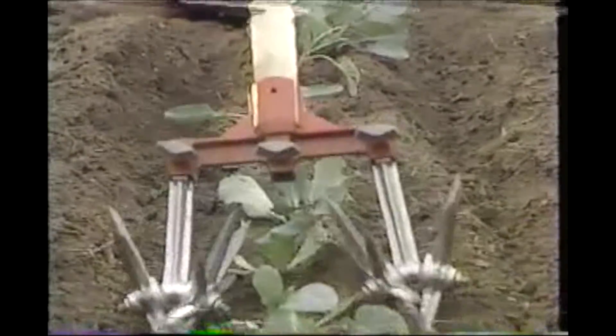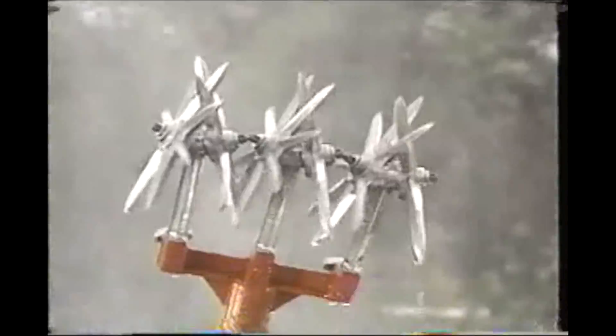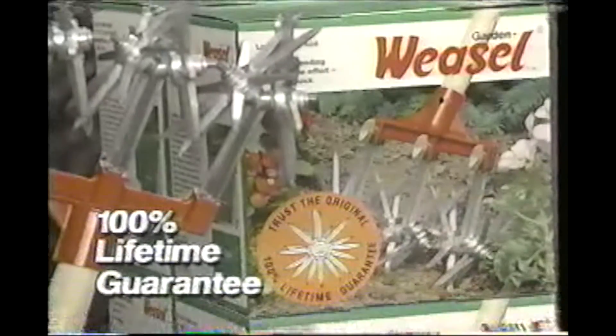Remove the center blade for hard-to-reach areas. The Weasel is virtually self-cleaning. There's only one Garden Weasel, and it's backed by a 100% lifetime guarantee.